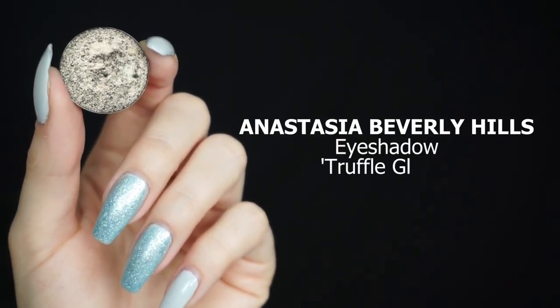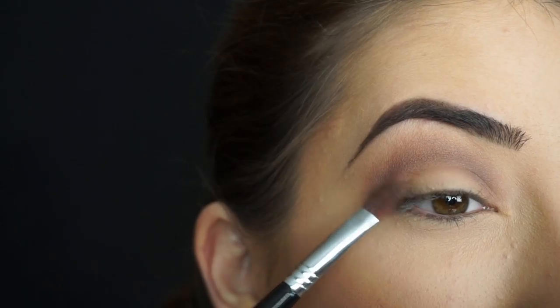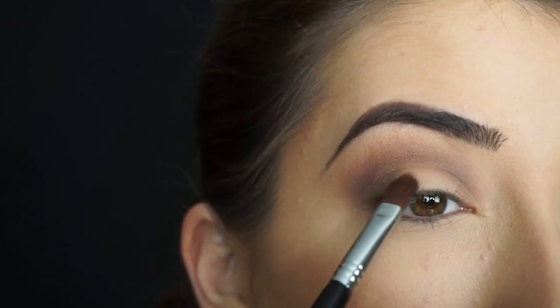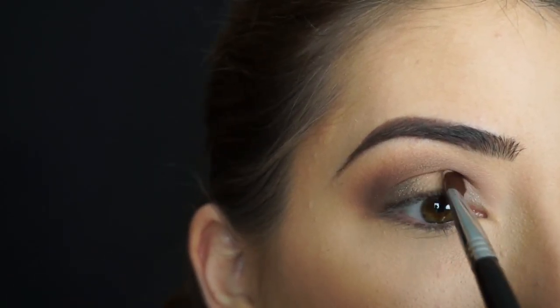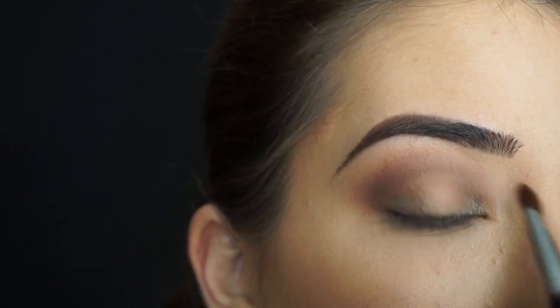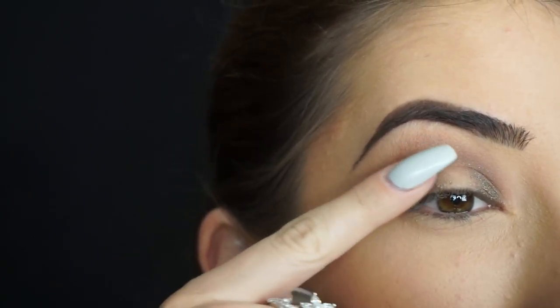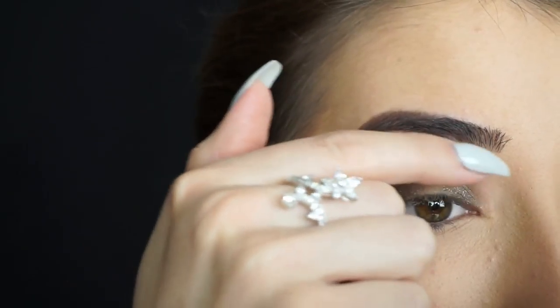I'm now going into Anastasia Beverly Hills Eyeshadow in Truffle Glitter. With my Sigma E58 cream color brush, I'm going to start packing this shadow on the outer corner first — stopping it right about here because I want to keep the middle empty — and then on the inner corner, stopping it right about there.